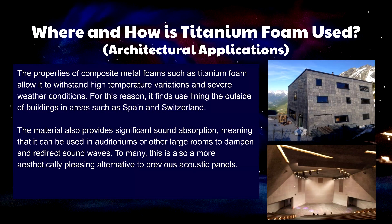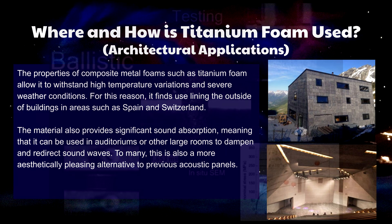Composite metal foam such as titanium foam can maintain high tensile strength at temperatures up to 400 degrees Celsius and are therefore excellent materials in architectural design in order to withstand temperature variations in severe weather conditions. The material also naturally absorbs sound, meaning that it can be used to dampen large rooms and serve as a more aesthetically pleasing alternative to acoustic panels.